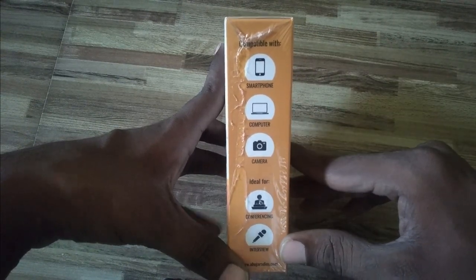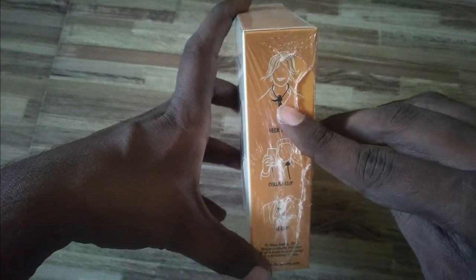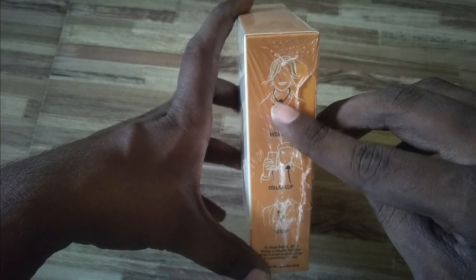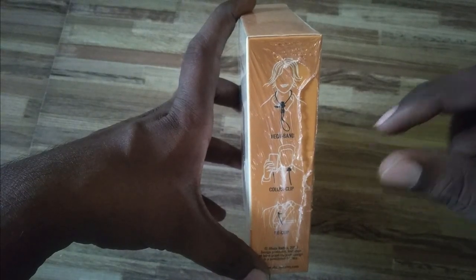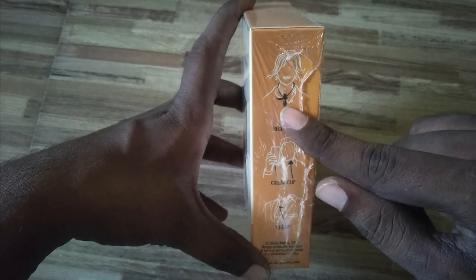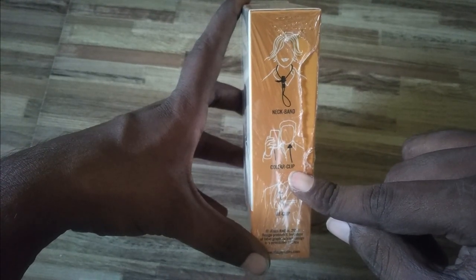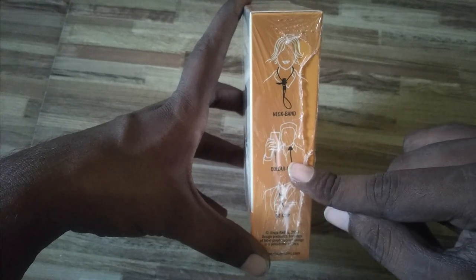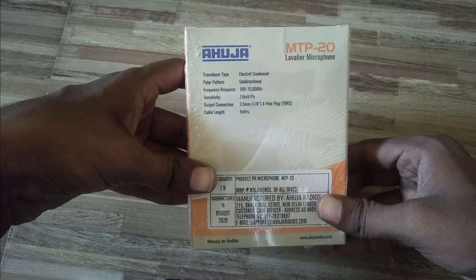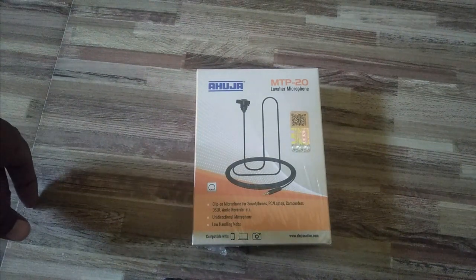On this side of the box they have mentioned a neckband, so you can just put it on your neck — no need to use a clip. This is also a good feature not available in Boya. They have also given a collar clip tip so you can use it with a clip as well. This is an electret condenser unidirectional microphone and the cable length is five meters.